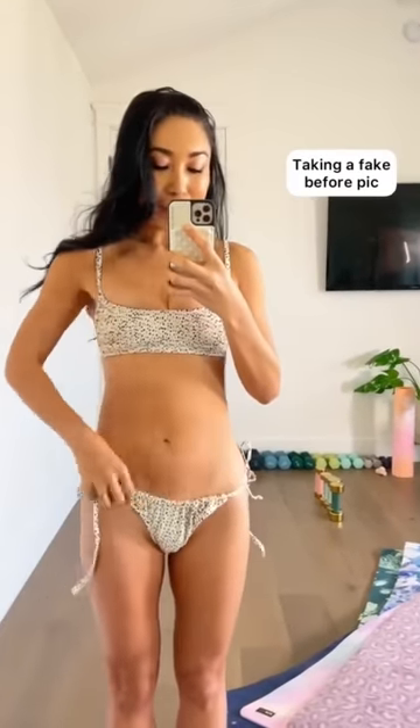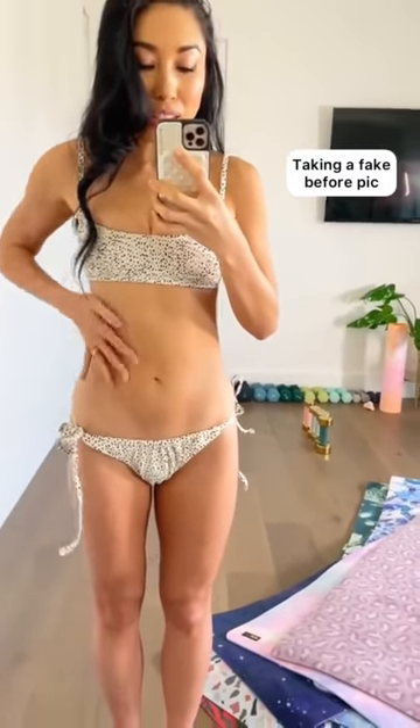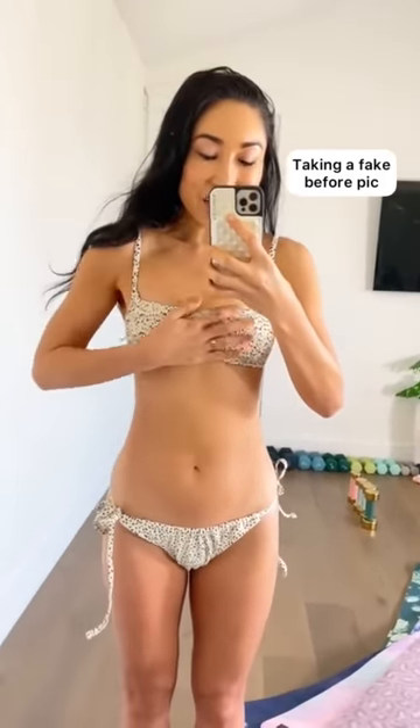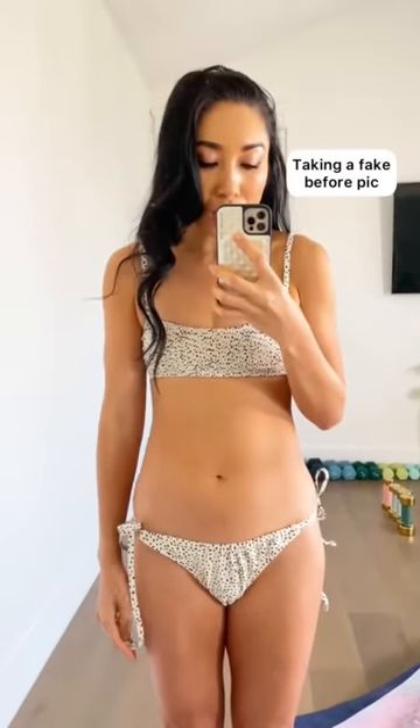I'm going to bring these bikini bottoms down. You can already see that you've kind of lost the hourglass shape. The boobies — just loosen this up. I've lost my cleavage now. Push your hips forward, slouch a little bit. And as you can see, my body looks completely different.